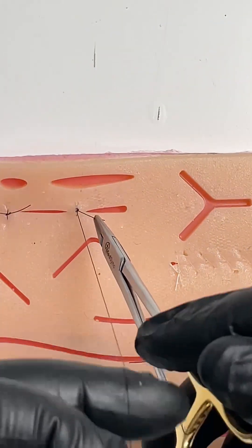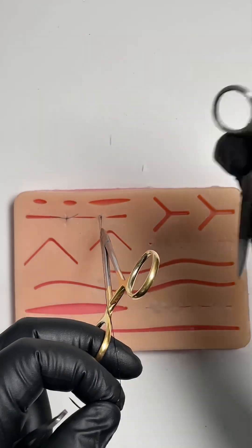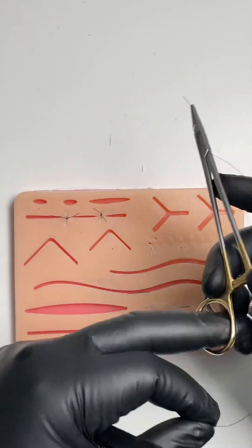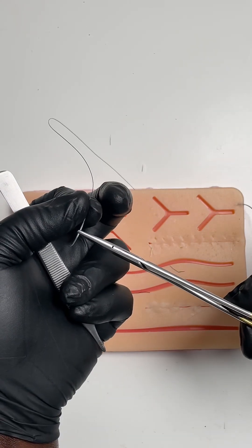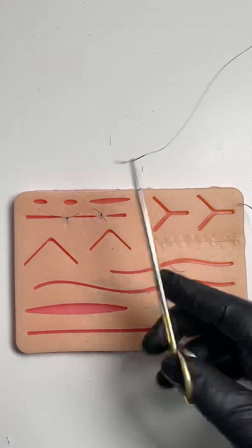Put everything into one hand, get your scissors out like so and cut — and like magic the needle is already in my finger, ready to be mounted exactly where I want it the first time. My forceps are already in my hand and I can continue.